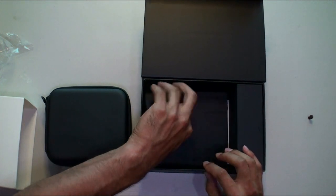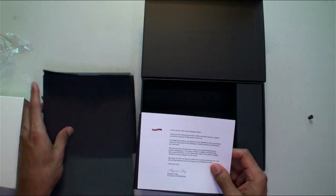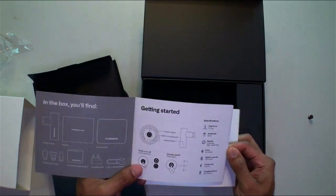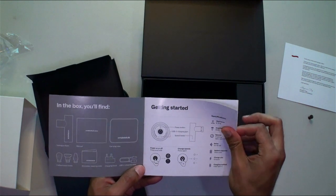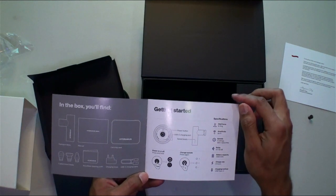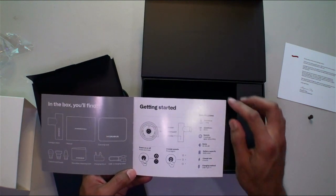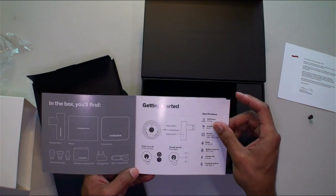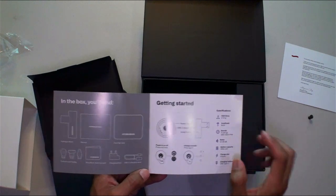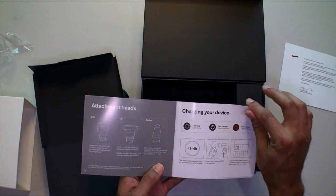Inside we have some paperwork at the bottom — a thank-you card and some specs. We've got a charge power button, a USB-C charger, speed levels, and you hold-press to change speeds. Three speed settings, and it's very quiet — that's a really nice thing about this. You can use it while watching TV without bothering anyone around you. Charge rate is six hours, so good battery life. Looks like we've got some accessories in the box as well.